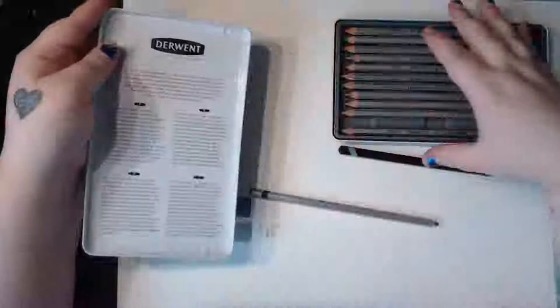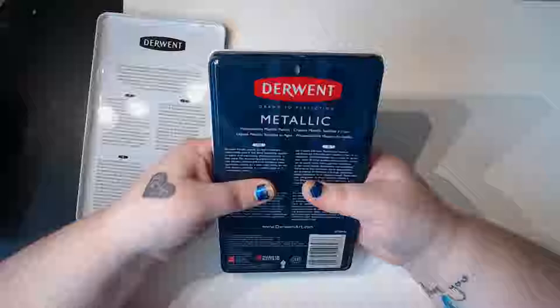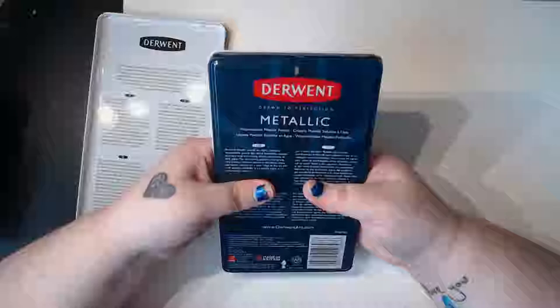Reading the inside of the tin: 'Derwent metallic pencils are highly reflective, water-soluble pencils that blend beautifully together to create vivid and striking effects, particularly on dark paper. The shimmering pigments and strong core produce brilliant definition and dense color application.' So maybe we should try it on dark paper — and they do confirm it's supposed to be metallic.